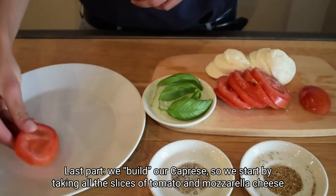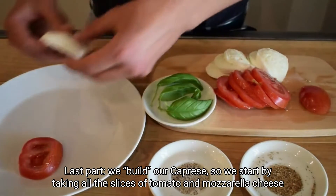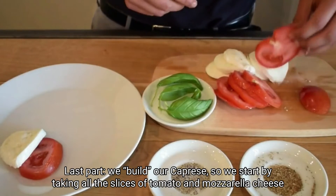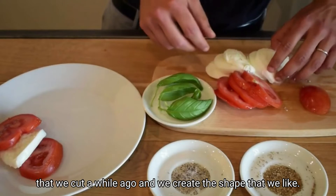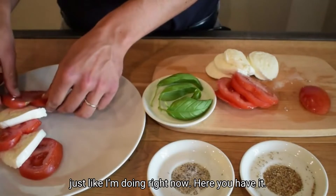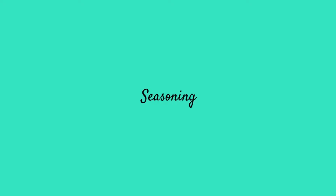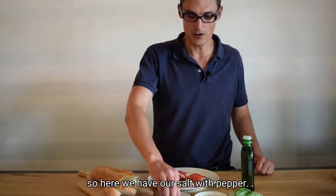Last part, we build our caprese. We take all the slices of tomato and mozzarella cheese that we cut a while ago and create the shape that we like. We usually make a round shape, just like I'm doing right now.